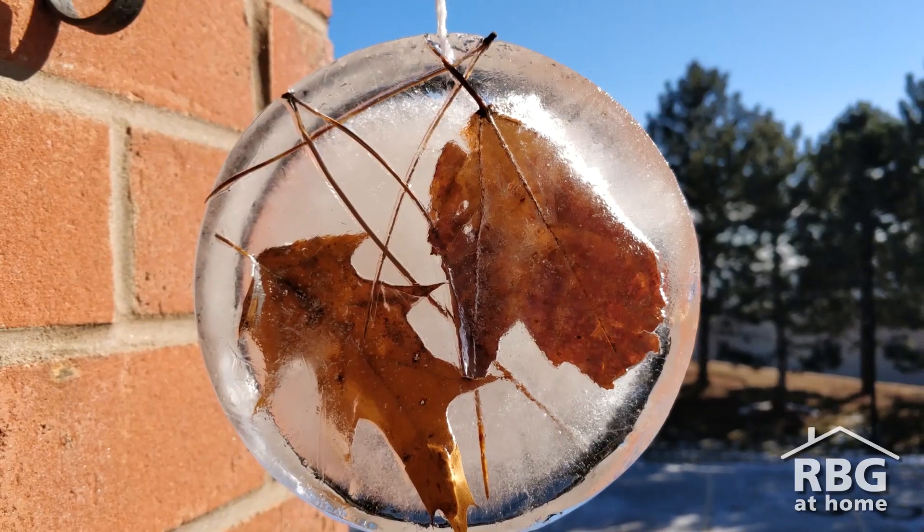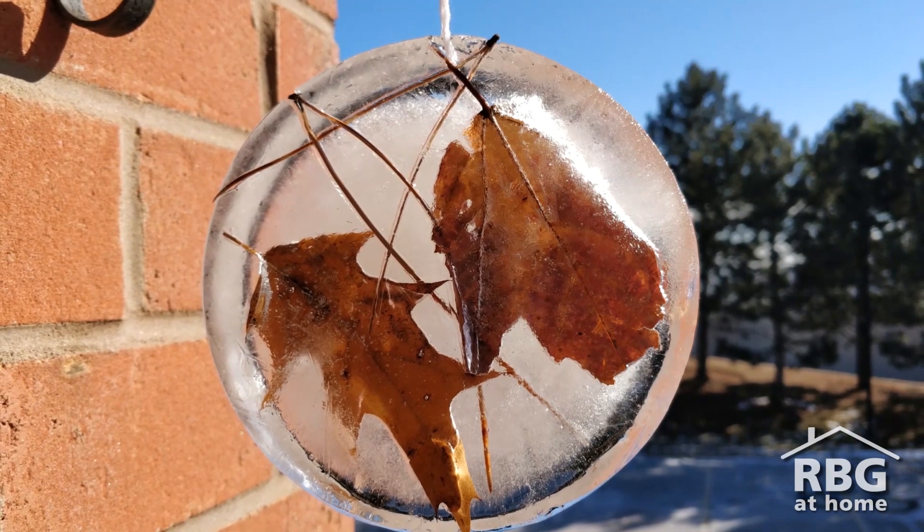Hello everybody, it's Justin from Royal Botanical Gardens and today I wanted to share with you a nature art project called an ice sun catcher. This project is perfect for the cold winter months and really helps to show off the beauty of some of the things that we can find around us. Here are the simple steps to making your very own ice sun catcher.